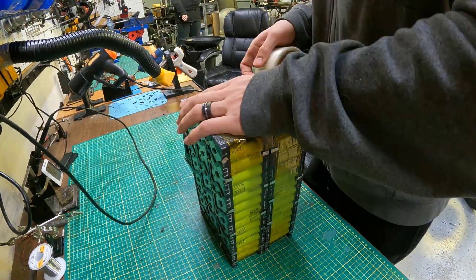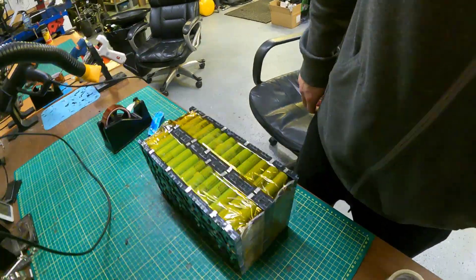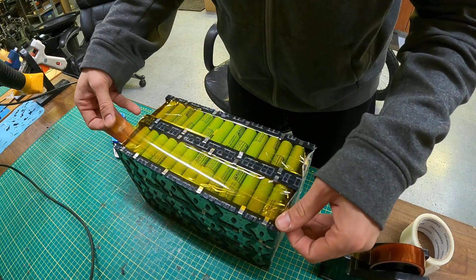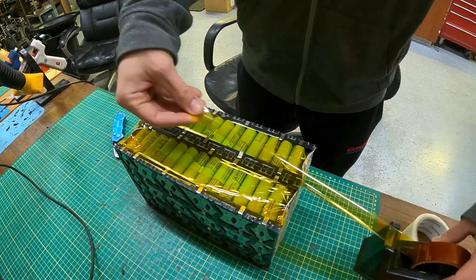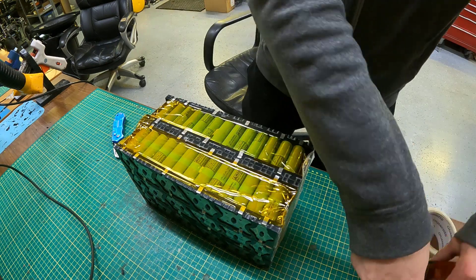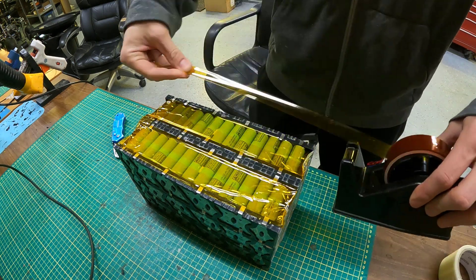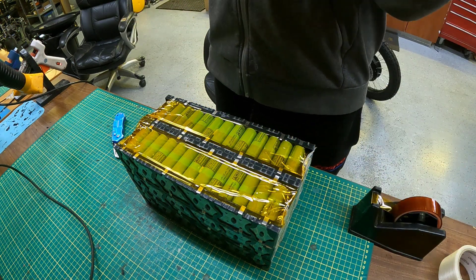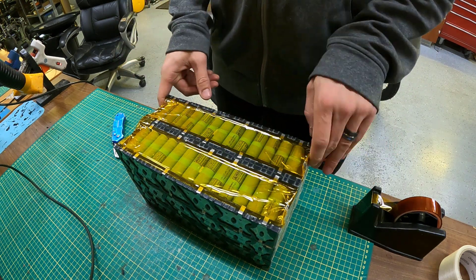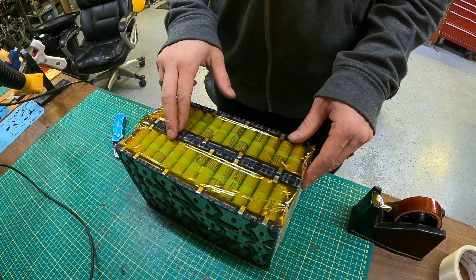Now we're using glass fiber tape, which is a very strong tape to hold the packs together. Glass fiber tape doesn't stretch, which makes it really good for this application. We've also put little tabs that we're going to use for our balance leads from our BMS, and we're just holding those tabs down in place with Kapton tape. You can solder the tabs on or you can spot weld them on — both work — but each tab is going to have a wire connected to it for the BMS.